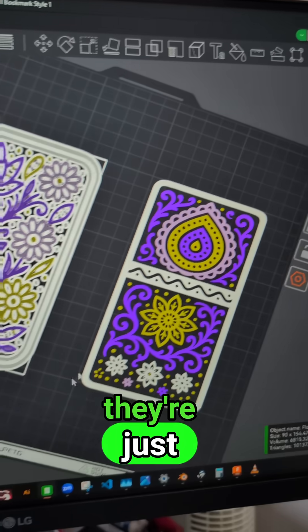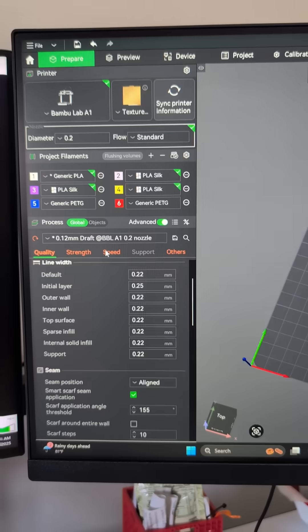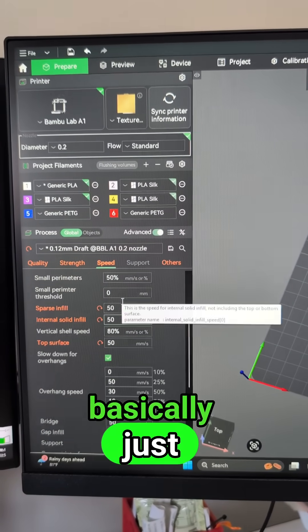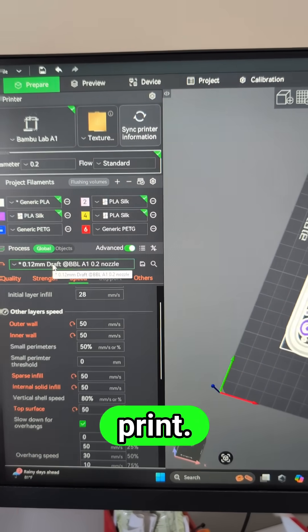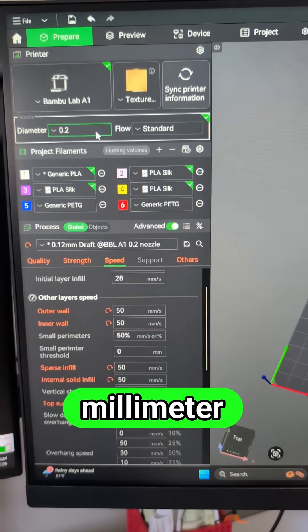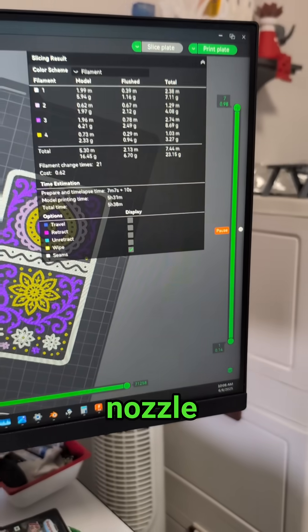As you can see, they're just basic flowery designs. I basically just slowed down the speed — speed is important in this kind of print. I did use a 0.12mm layer height and a 0.2mm nozzle, and I sent it to the printer.